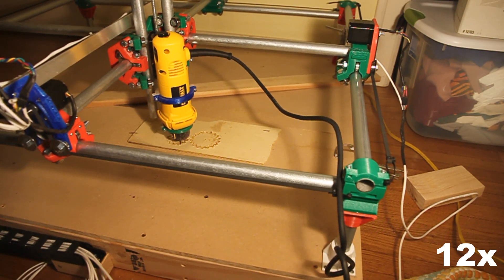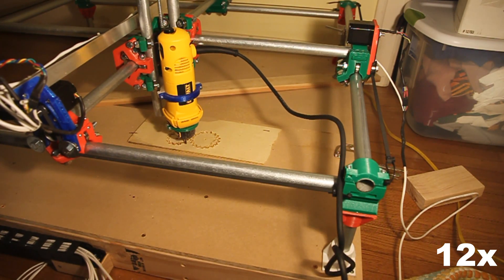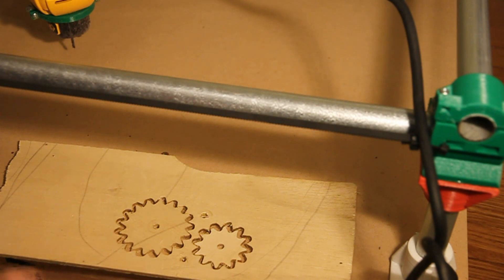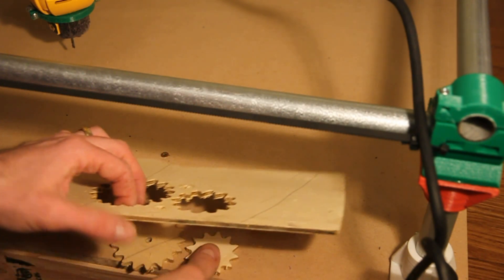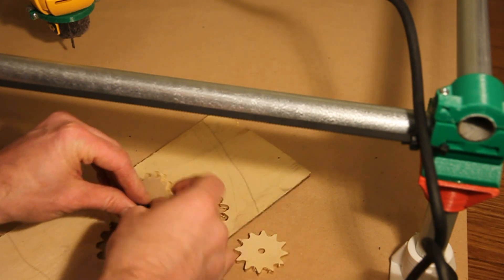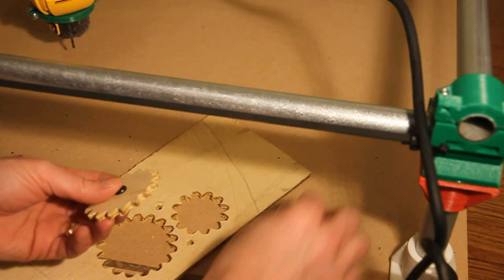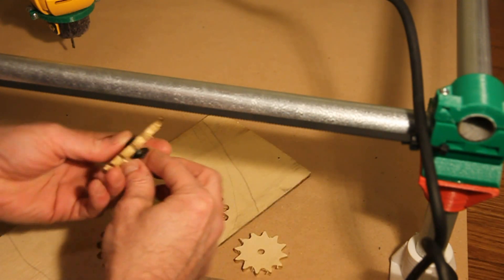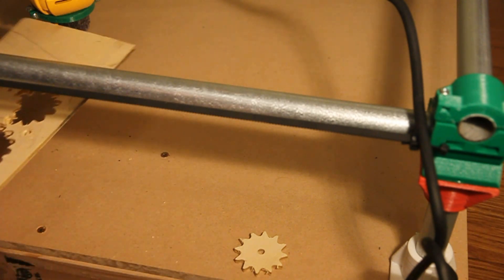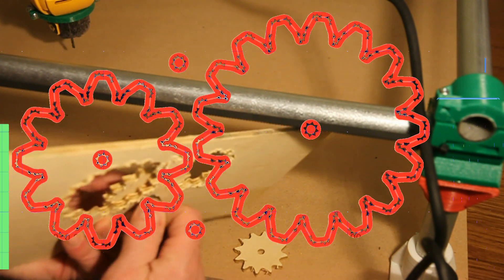Here are the pieces coming out of the blank. I'm going to take some bolts and pop them in there. They don't look as gloriously gear-shaped as they did in Inkscape.